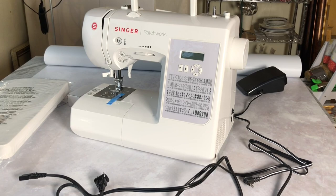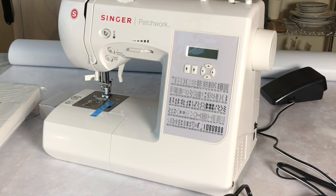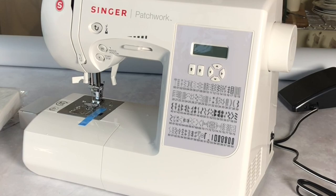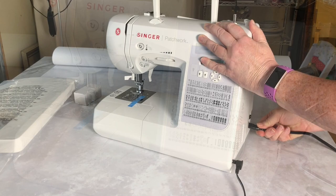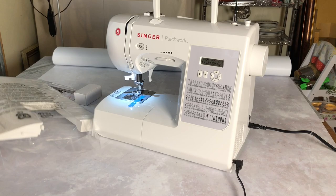It's out of the box and we're going to go ahead and plug it in. It has a foot pedal and power cord, and they're separate — on the 4432 they combined them into one plug, but this one isn't like that. I'm going to plug everything in and turn it on. It's on, we have power! It makes that same sound the Brilliance makes when you turn it on. I'm going to wind up the bobbin and get it started.